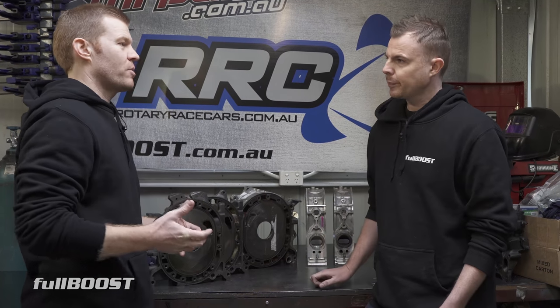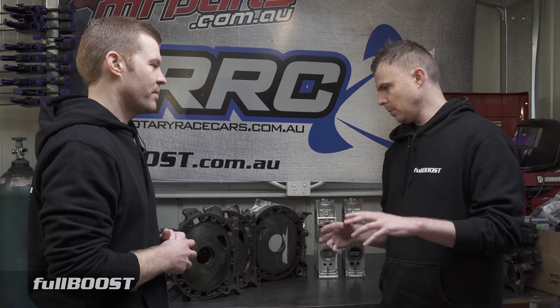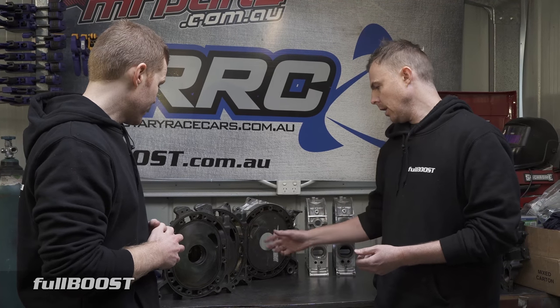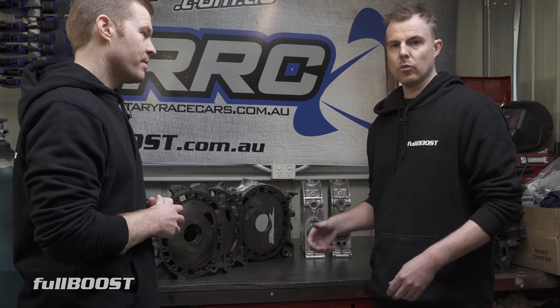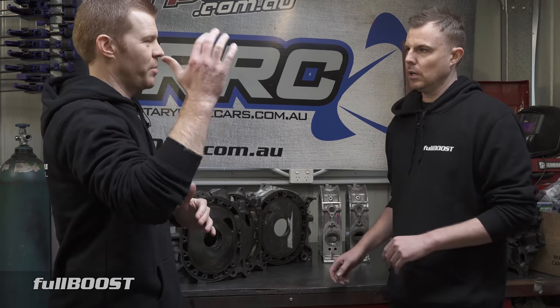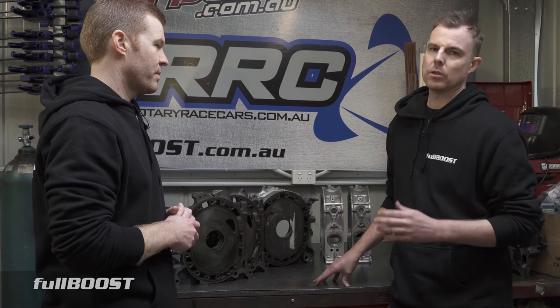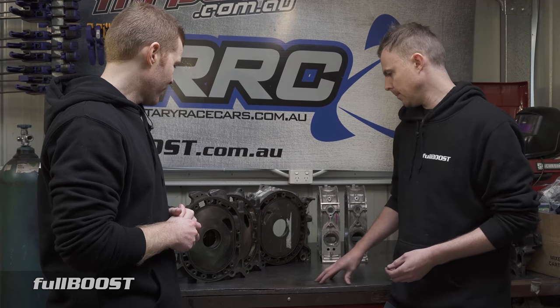Everyone wants the bridge port every single time a customer builds an engine, and I fight them tooth and nail saying trust me — you don't want a bridge port unless it's naturally aspirated and it's a total weekender. I know quite a few customers who I've built bridge ports for and then they sort of regret it later because they didn't realize the impact on drivability. You end up with a car where the term 'hunting' comes into play in a car park. Especially in a manual with increased clamping on the clutch, you pop the clutch and there's no airspeed, no power, no torque. It's a rotary — it already doesn't make much low-down torque, and so the car lunges and jerks forward. It's not an overly great driving experience.